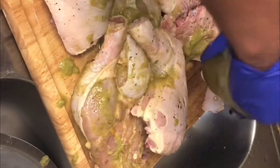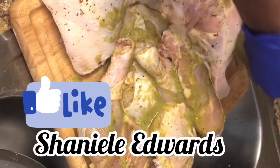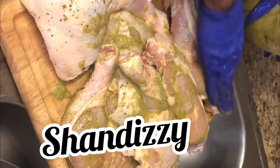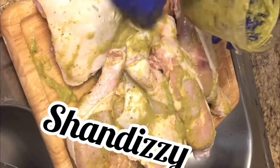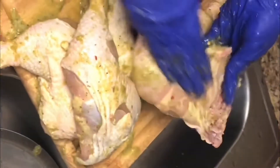Guys, don't forget to like, subscribe, and share. Follow me on all social media — Instagram at itschaniel, Facebook at chanieledwards. I finally joined TikTok, it's shandizzy. And I'm now also on Twitter as shandizzy, or you can just type my name in, chanieledwards. I'm basically on everything now — every social media. That's what quarantine does to you.